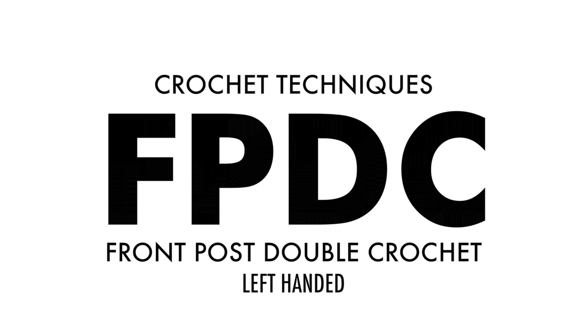How to Crochet the Front Post Double Crochet Stitch, Left-handed.